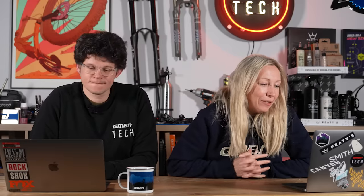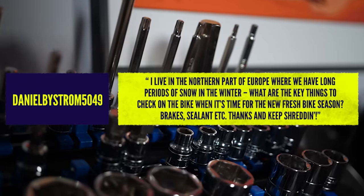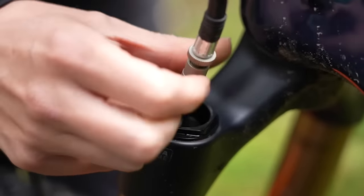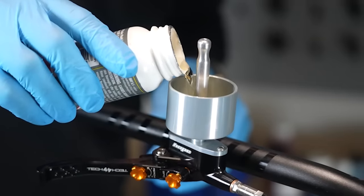My final question from Daniel Baristrom, who says: I live in the northern part of Europe where we have long periods of snow in the winter. What are the key things to check on the bike when it's time for the new bike season — brakes, sealant? If you've had your bike in storage, it doesn't matter whether it's cold or warm — if it's been in storage for a while, it's a good idea to check pretty much everything. Your tires will eventually go down, especially in hot conditions. Your air pressure may change in your suspension — you certainly want to check that and get it back to the right spec. If you have DOT fluid rather than mineral, we know it starts to take on air over time so the brakes can get spongy.